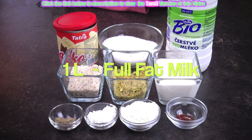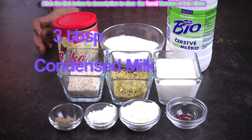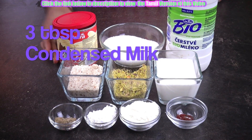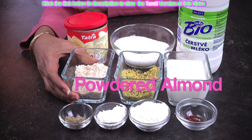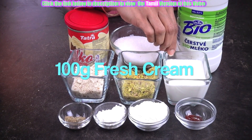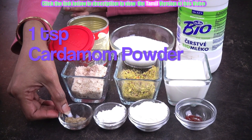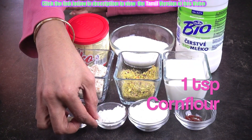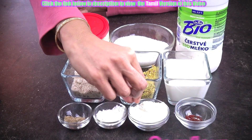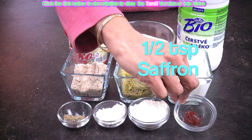One liter of full cream or full fat milk, 150 grams of sugar, 3 tablespoons of condensed milk, few badam or almonds coarsely ground, few pistachios coarsely ground, 100 grams of fresh cream, 1 teaspoon of cardamom powder, 1 teaspoon of cornflour, 2 teaspoons of milk powder, and half a spoon of saffron.